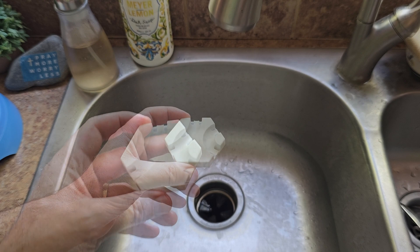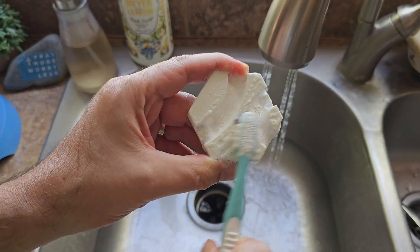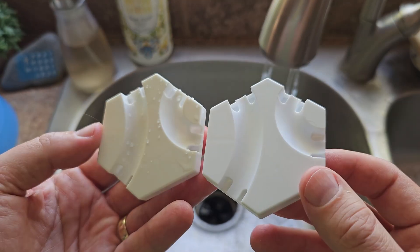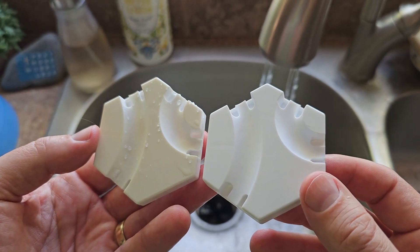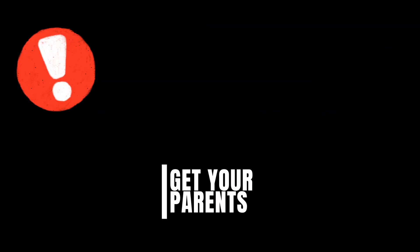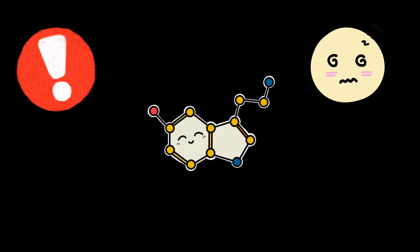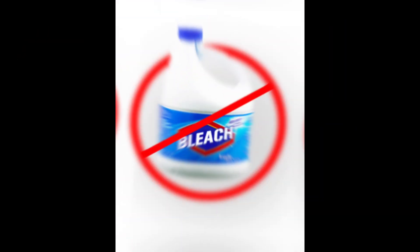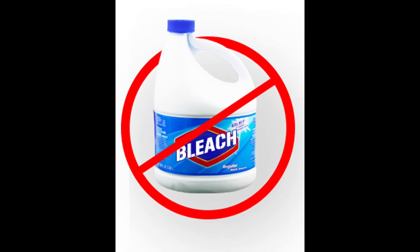We can't whiten our tiles by washing them. It was a chemical reaction that turned the tiles yellow in the first place, so it's going to take a chemical reaction to turn them white again. The re-whitening procedure is not for children — kids, don't try this without your parents. We're using a chemical that is harmful if swallowed, and you don't want to accidentally get it in your eyes. We're not talking about chlorine bleach — don't try it.